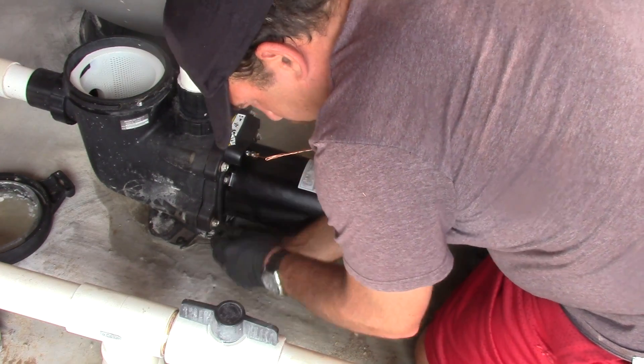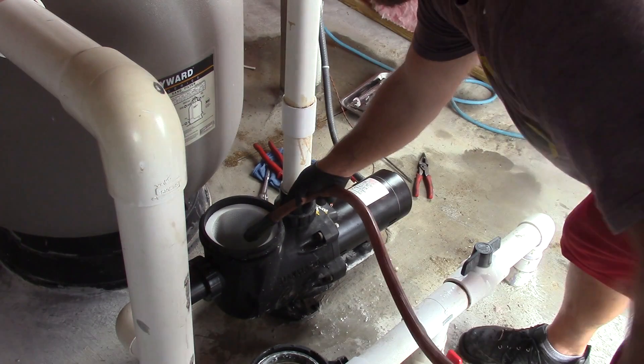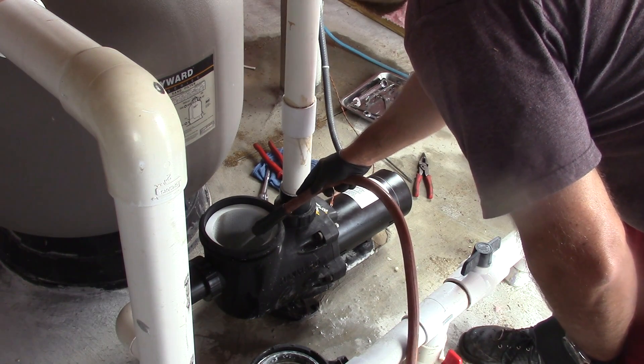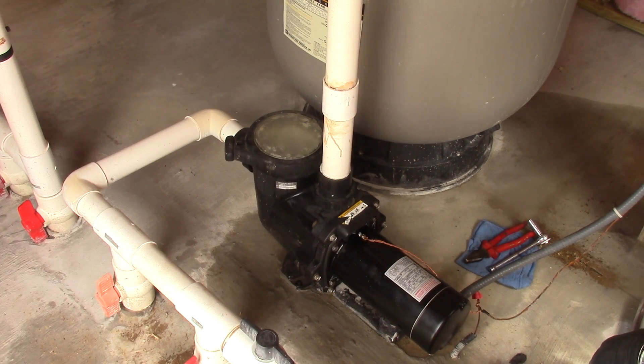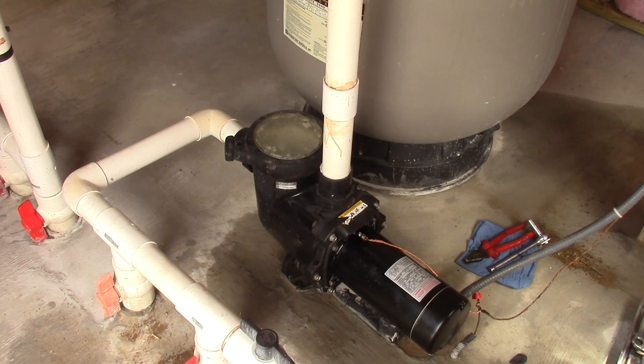I just took a garden hose and backfilled the pump so it wouldn't have to prime itself. Even though I primed the pump with the hose, it still pumped air bubbles for a while — I think that was basically getting the air out of the filter. It took about a minute until it was completely primed.